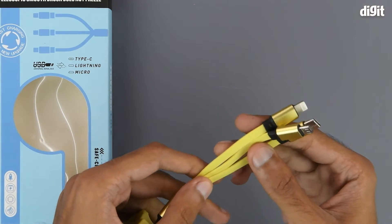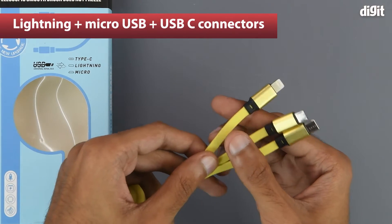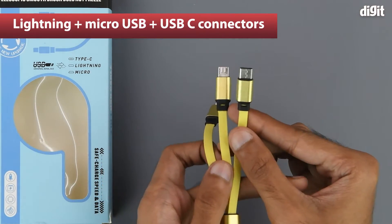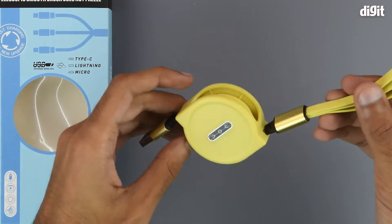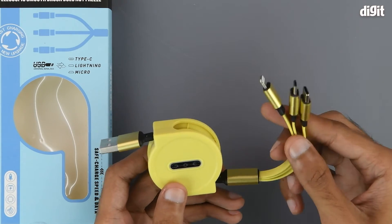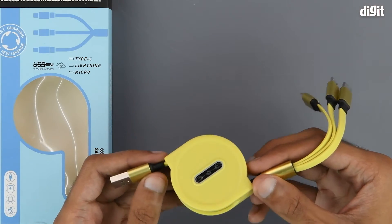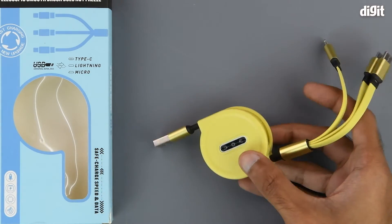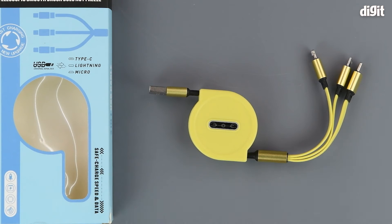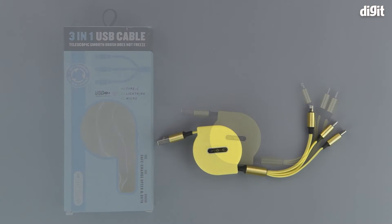It has a USB-A connector on one end and three connectors on the other — a Lightning connector, a micro USB connector, and a USB-C connector. With this device you can charge three different kinds of devices simultaneously, which is very helpful if you have multiple devices that require different connectors.